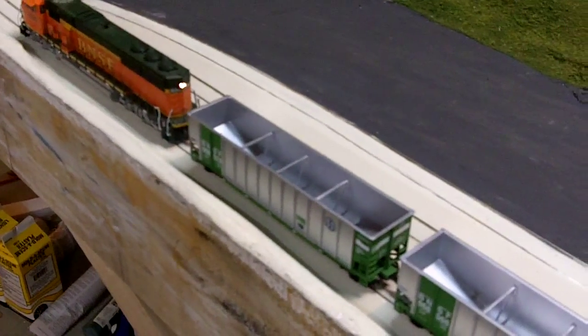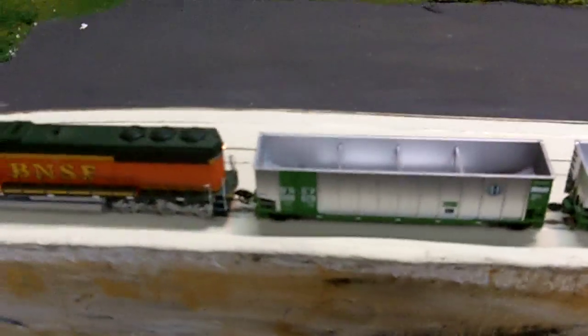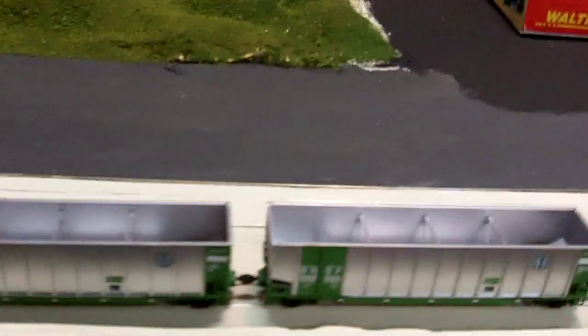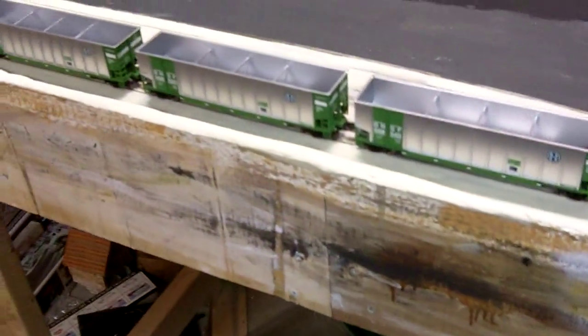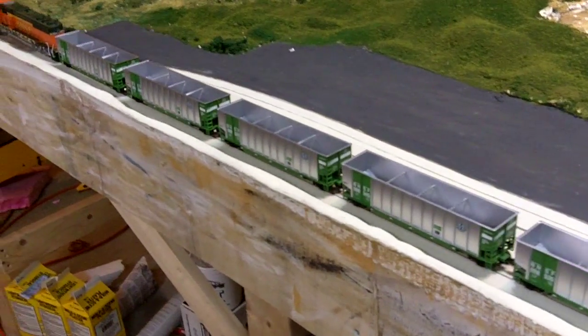I think it looks good. I actually kind of like the green — it goes really well with the BNSF Heritage 3, although it looks good with Heritage 2 as well. On the Walther's website you can order coal packs to set on here, and I'll probably do that eventually to make it look like you have a full coal load.